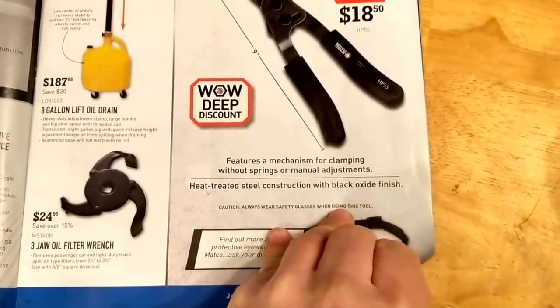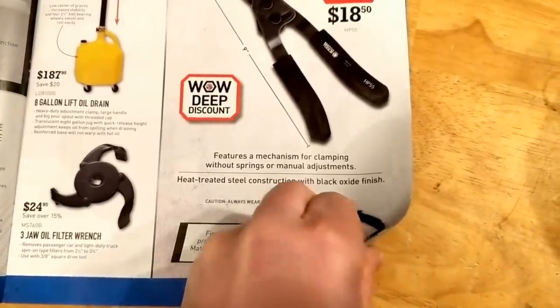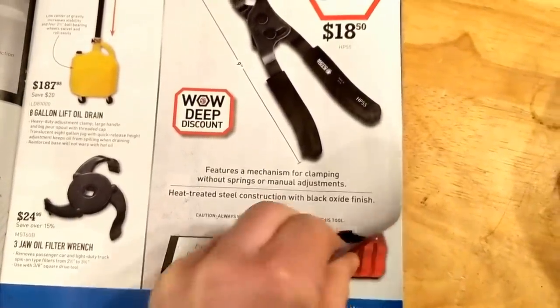So I picked up a couple of those. I already have four, so they're always handy to have.